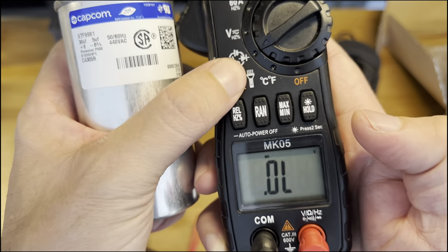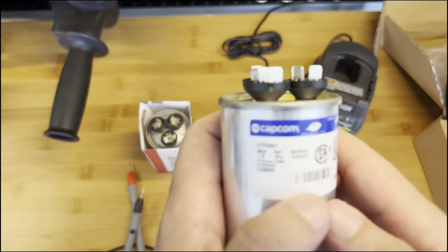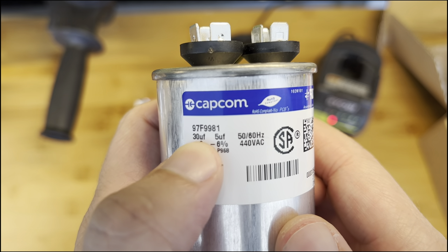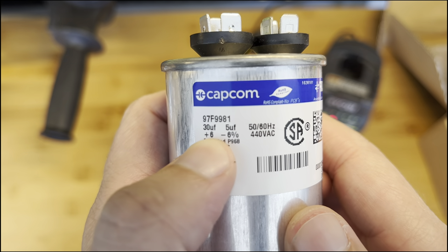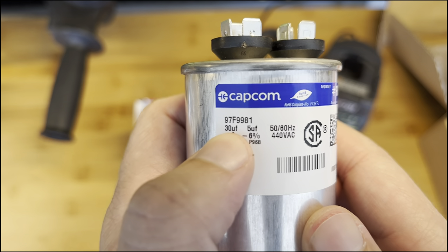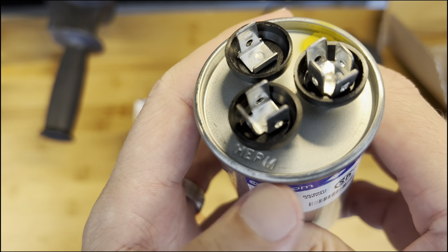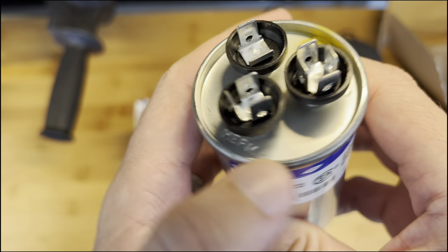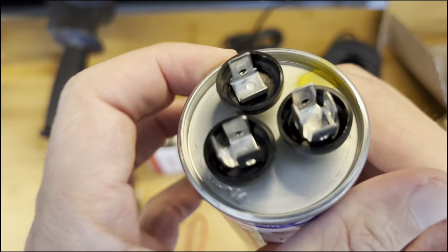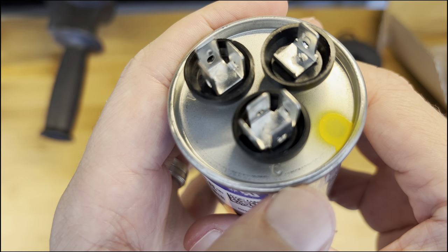To test the capacitor you need to set the multimeter to microfarads — here is the symbol at the corner. The capacitor has a number on it: 30 and 5. The 30 is for the compressor and the 5 is for the fan, plus or minus 6. Here you will see HERM — that's the connection for the compressor — here is C for common, and here is FAN.